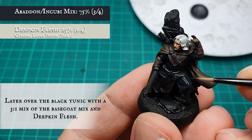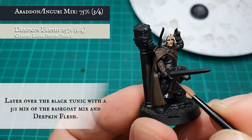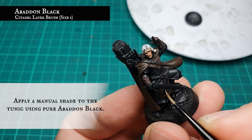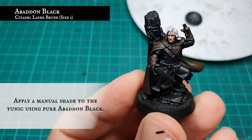Apply a pre-layer shade to the tunic by adding Deepkin Flesh to the base coat mix in an approximate 3-to-1 ratio favouring the base coat mix. Apply a manual shade to the tunic now using pure Abaddon Black — this is one of the reasons I use an off-black for the base coat and the first layer, so I can create defined shading with pure black, a less labour-intensive way of creating shadow from the ground up.